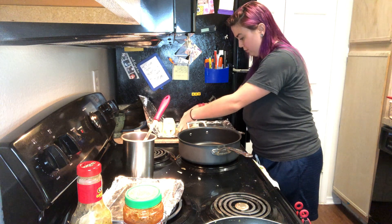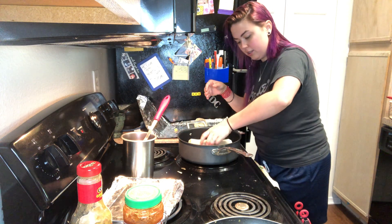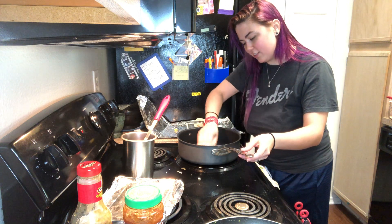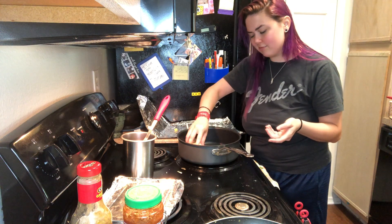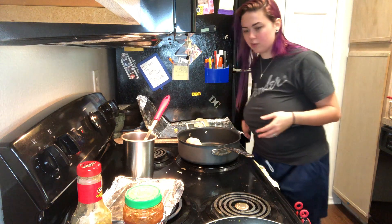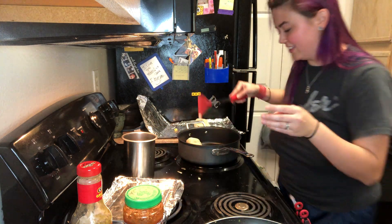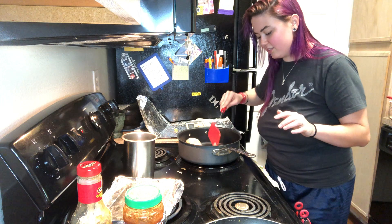I lost a piece of egg there but that's what's here. It was so funny — I was making some burritos with Brandon yesterday and he doesn't really have that much experience in the kitchen. I was having him do this part and he thought it was so fun to move the burrito around in the pan. It was so cute.